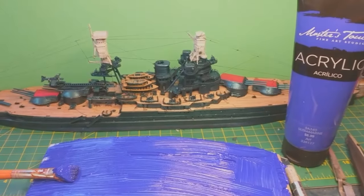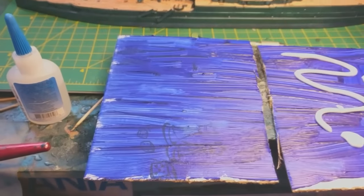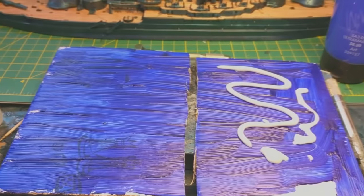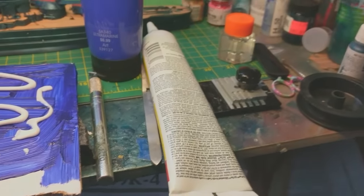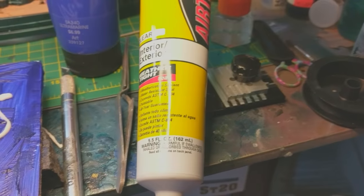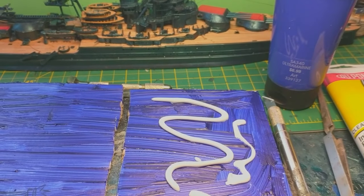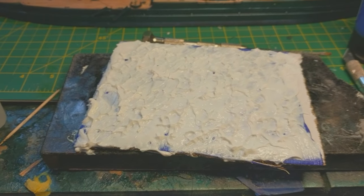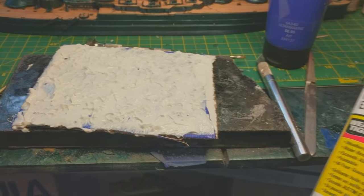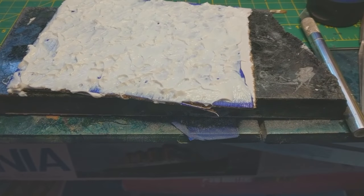Alright guys, here's the next step. These are dry and I cut it in half. I apologize for the heaviness of the paint strokes - I just had a crappy brush. Now I'm gonna grab some of this caulking, it's used for caulking windows but it's clear, and I'm gonna spread that all over this.